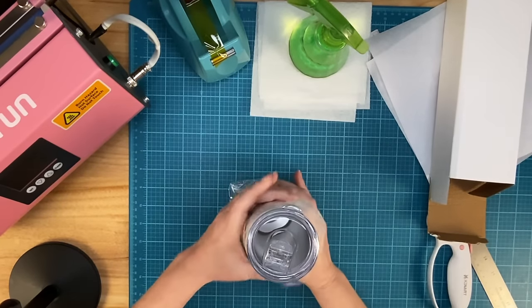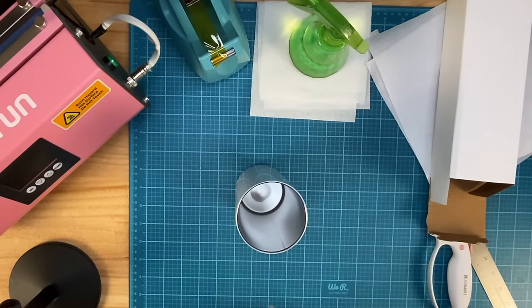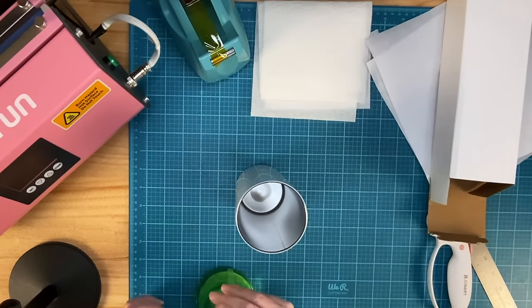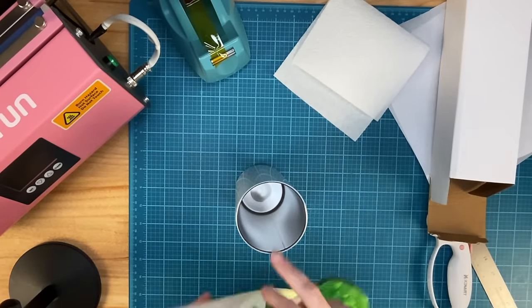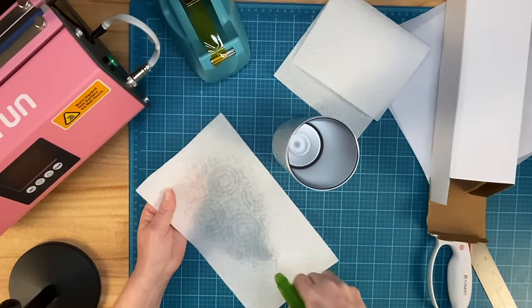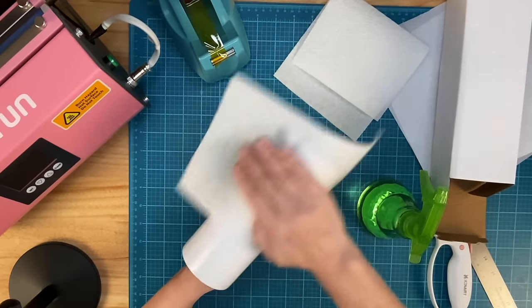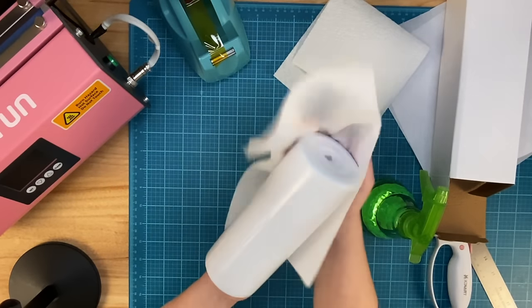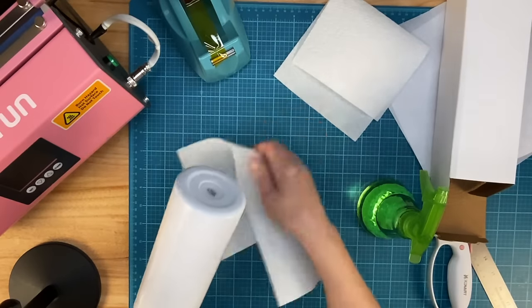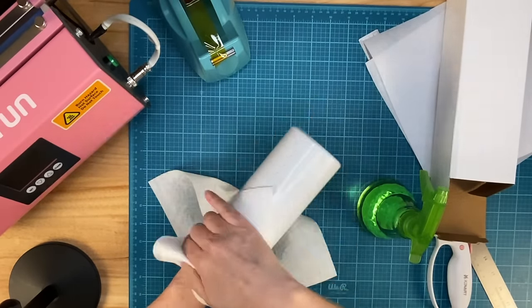So the first thing I want to do is go ahead and clean this. Now this might be a step you can skip, but I always do it just to be careful. This is just 90% rubbing alcohol, and I'm using two paper towels — one to clean it with and one to dry it off with. I move my print out of the way because you never want to get alcohol or really any liquid on your prints. This would dry really quickly because it's alcohol, but I go ahead and use a dry one just to make sure it's dry.